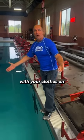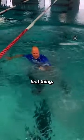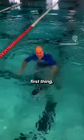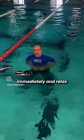What if you go in with your clothes on? First thing — shoes off, get those pants off immediately. And relax when you do it. Big breath.